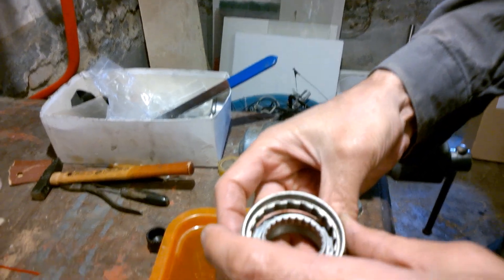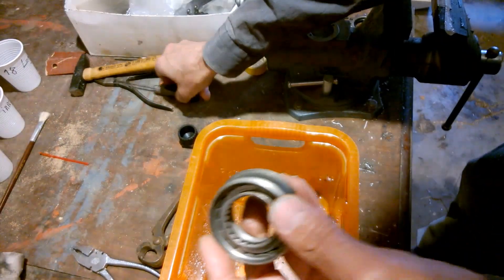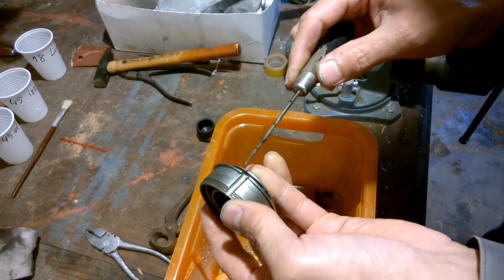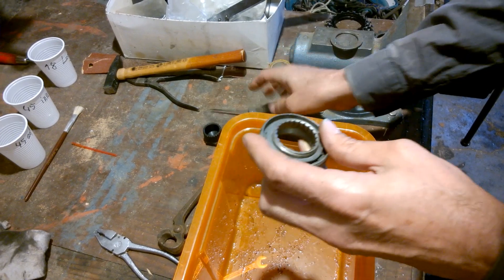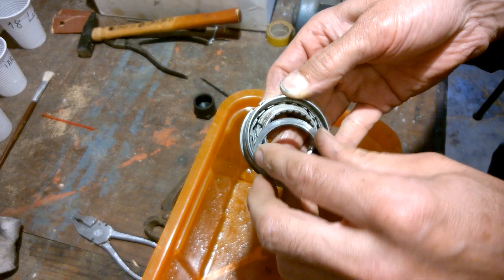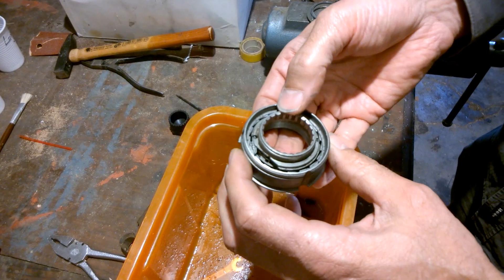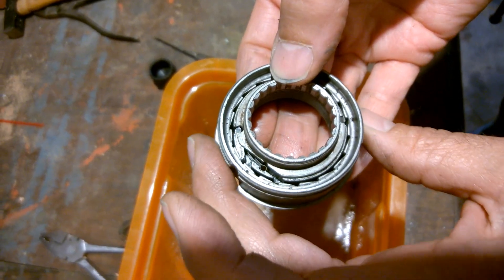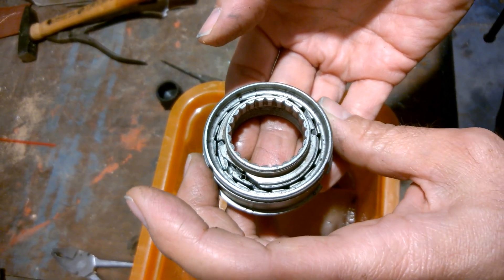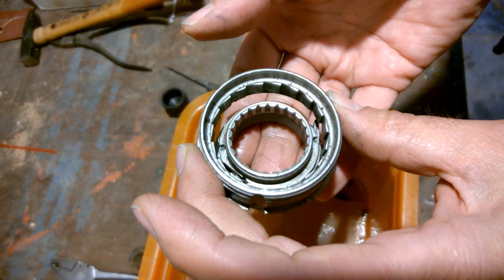Then we take it inside here. Then we can take out the spacers, and then you can see how it functions. And this makes the nice sound these old Maillard bicycles have.